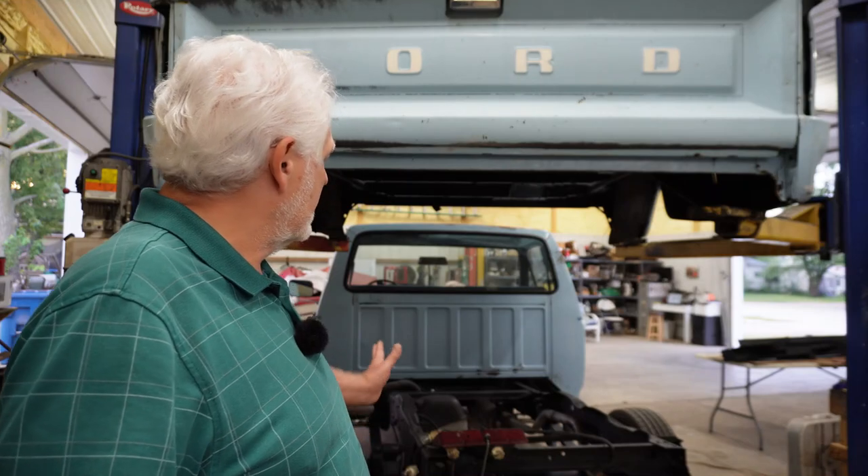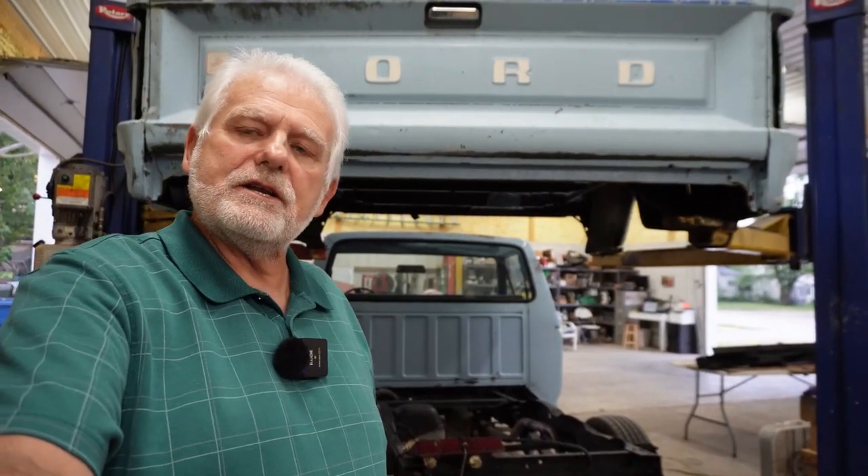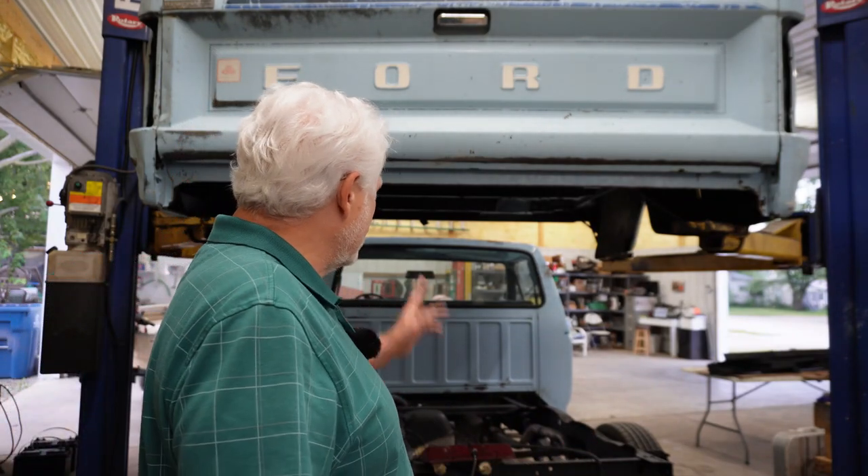I've been working on this 1985 F-150 for a little while now. Painted the frame — there's a video out on that. I did paint the underneath side of the bed. I didn't know if I wanted to do that or not because it still showed some of the old original paint, but I went ahead and painted it just to keep it from rusting any further. By the way, there was no rust under there to speak of — just a little bit of surface rust here and there.